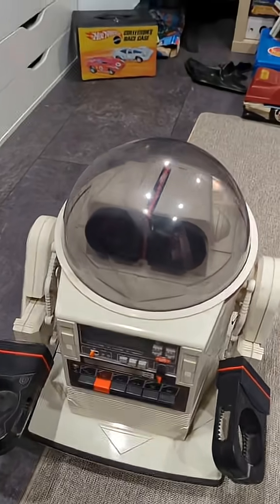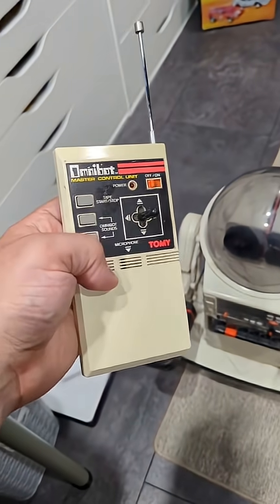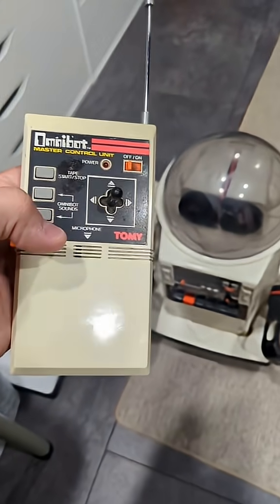I have this vintage Omnibot robot and it works with this vintage remote that I have. I can get it to move, but there are these two buttons that are supposed to make it make sounds and they're not working. So let's try to find out why.